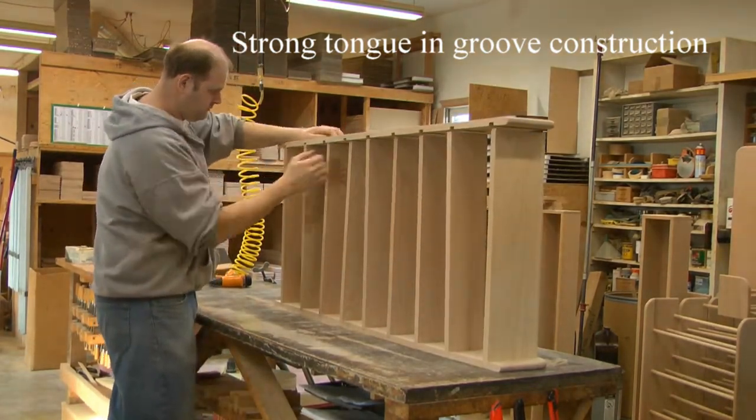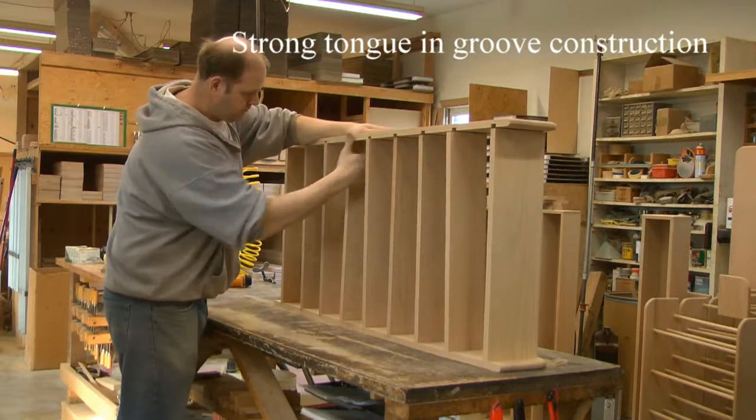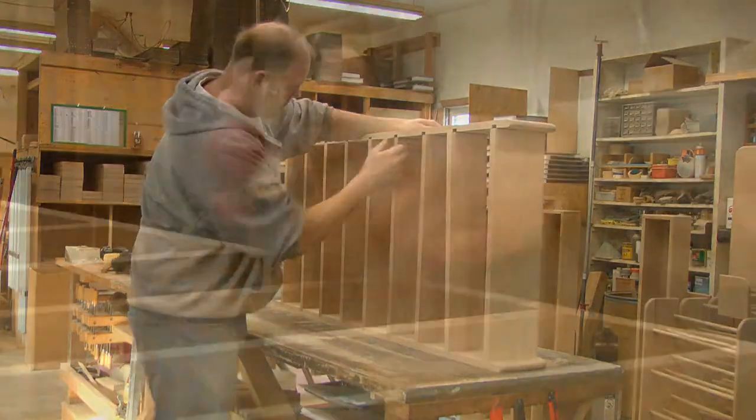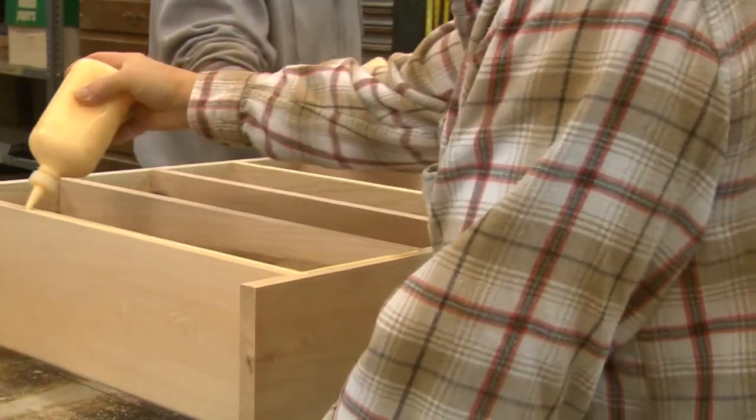We then put the finished parts into stock. When we receive an order, we pull the model from inventory and ship it. Then our assembly personnel take the parts from stock and assemble a new one to replace the one that was shipped.